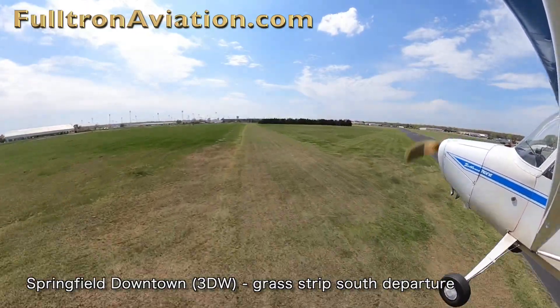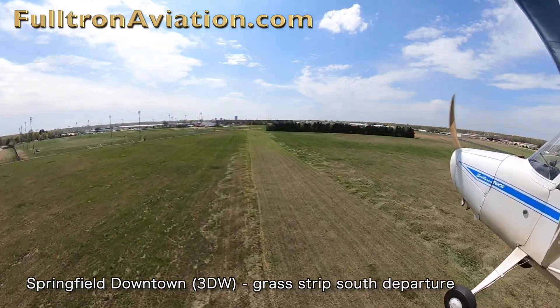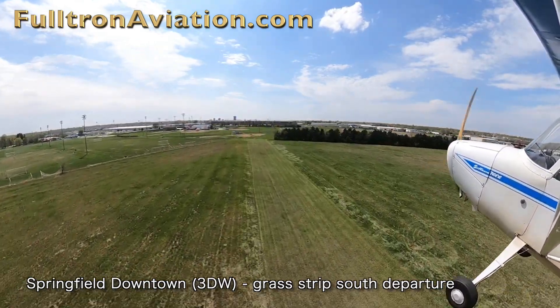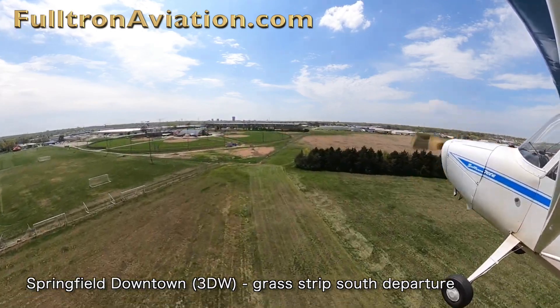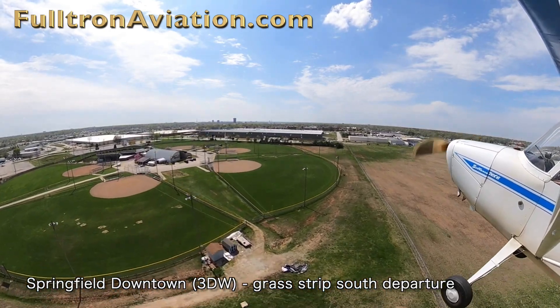You'll be passing Runway 1129. Once you pass Runway 1129, there's approximately 1,000 feet left on the grass strip. At the end of the grass strip on the right is a big open field if you need it for an emergency.